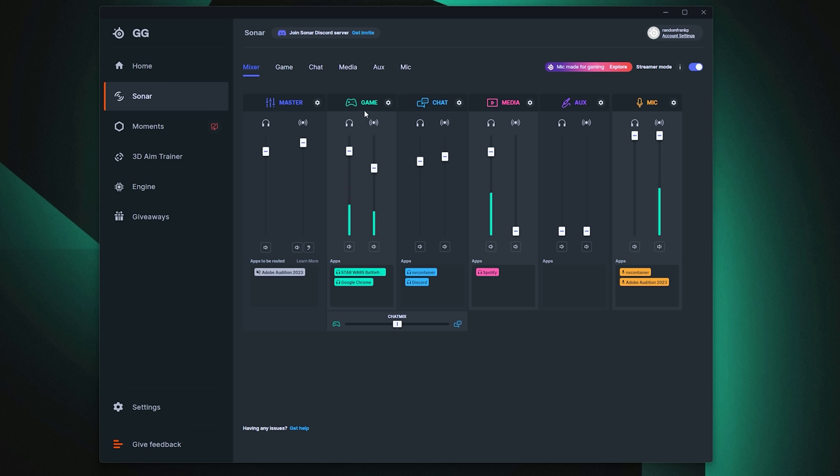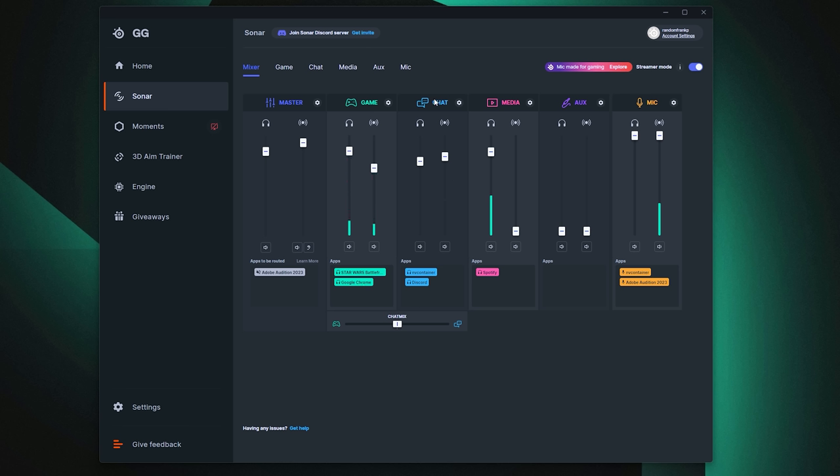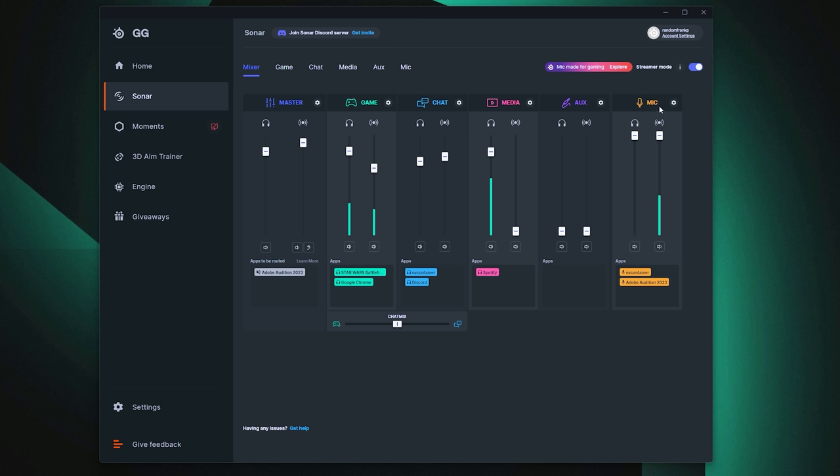Game is currently Star Wars Battlefront 2 with a Google Chrome tab as another example. Chat would be things like Discord. Media is something like Spotify for music. Aux is if you want to plug in speakers as an output. And then the microphone. What's notable under all these tabs is two separate icons — a headphone icon for your personal mix, and a streaming icon for the streaming mix — so you can adjust independently what you hear versus what your stream's viewers hear.